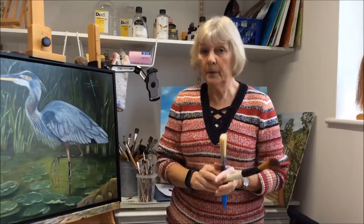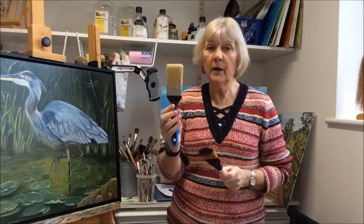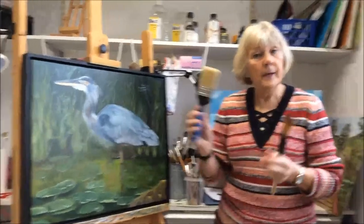Or if you want some that are even cheaper, if you go to your local DIY store you can get some really good paintbrushes that are really good for blocking in. Just make sure that they're not the sort where the bristles will come out.